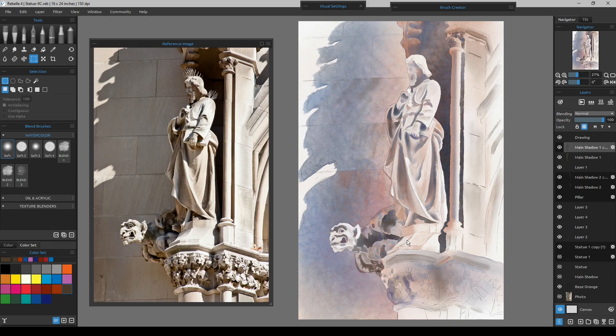Now I'll grab my eraser and make it a little bit bigger, and I can leave it on 100% because I'm only going to use half the eraser to go right down the middle of it. I'm on the base orange layer, and all I'm going to do is just go straight down.